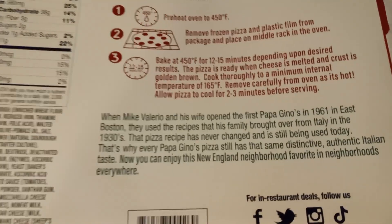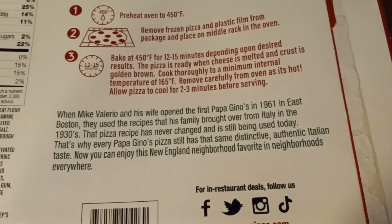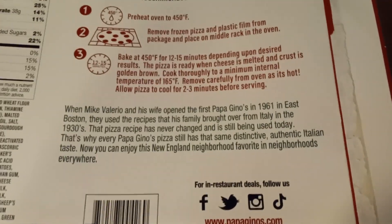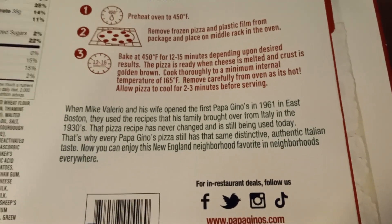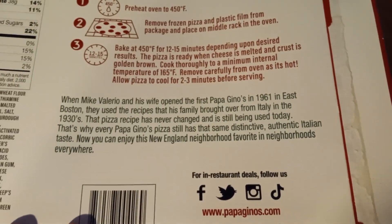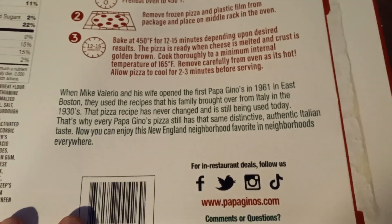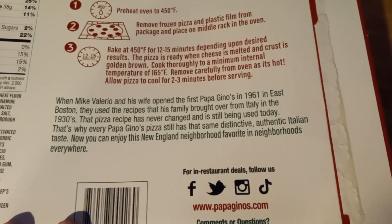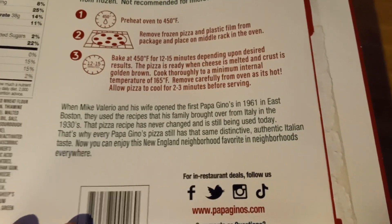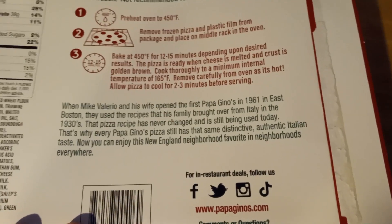While we wait for this oven to preheat, let's just do a little story time here. It says: when Mike Valerio and his wife opened the first Papa Gino's in 1961 in East Boston, they used the recipes that his family brought over from Italy in the 1930s. That pizza recipe has never changed and is still being used today. That's why every Papa Gino's pizza still has the same distinctive, authentic Italian taste.